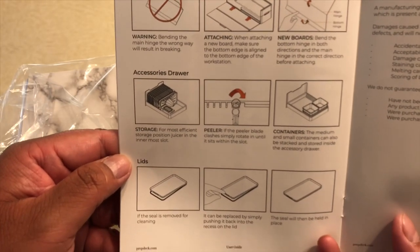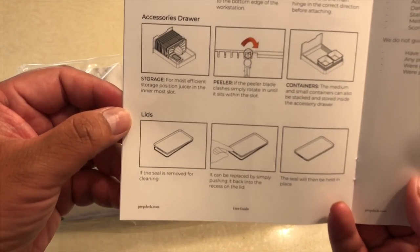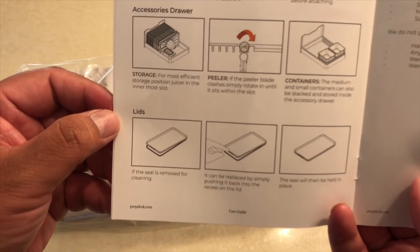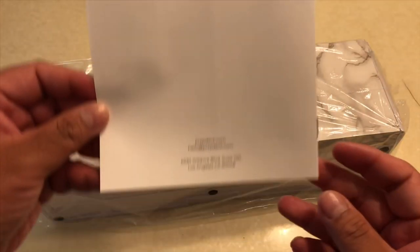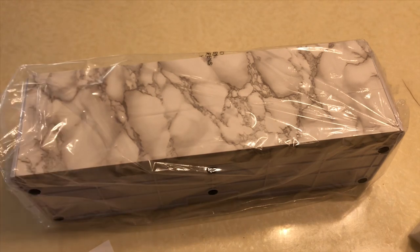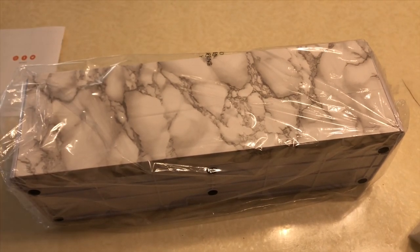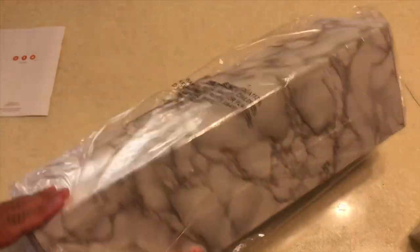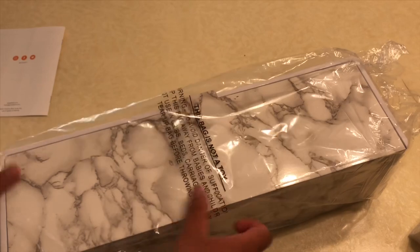It shows you how to attach it, how to organize the tray. There's lids, warranty information, and nothing on the back. That's the unit itself. I'll try to link the Kickstarter page below if you want to check it out.